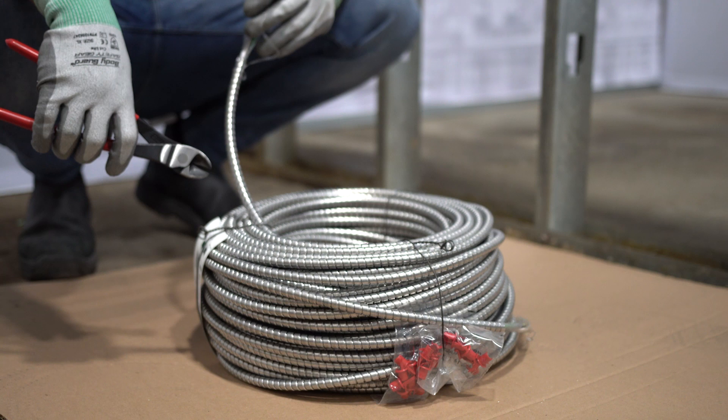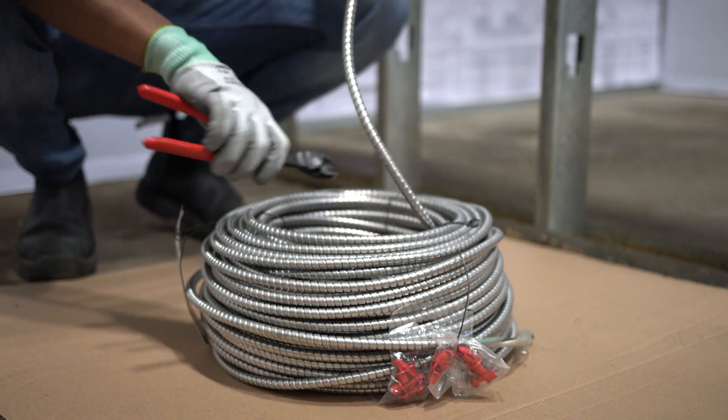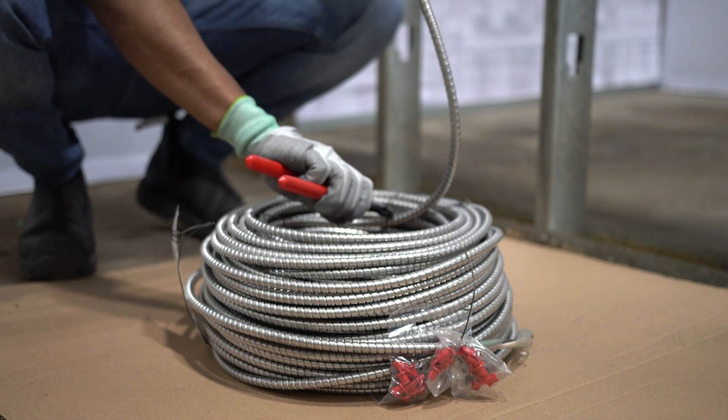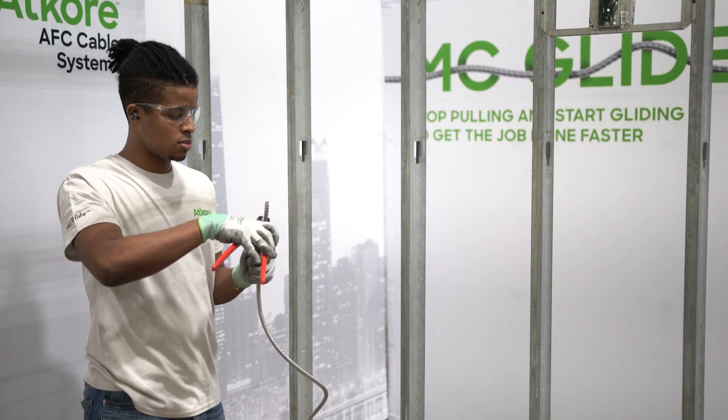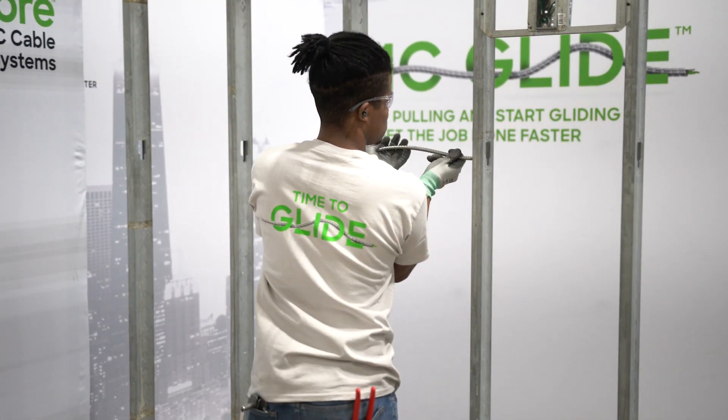Let's start off with a 250-foot coil. Best practice is to pull from the center. Before you start pulling the cable, always crimp the leading end to ensure the conductors don't retract inside the armor.